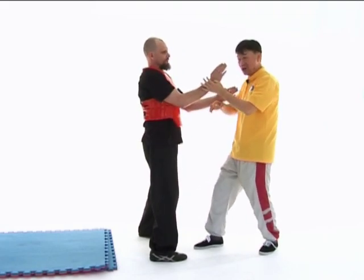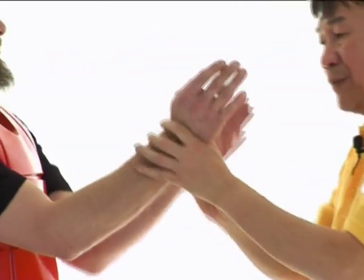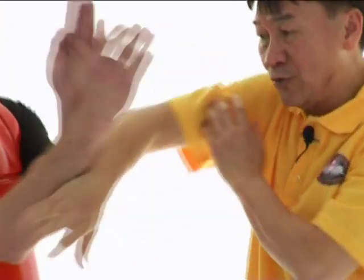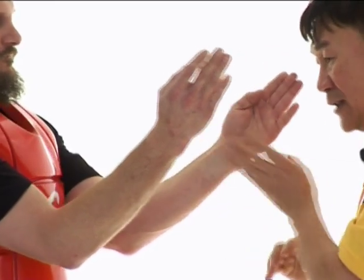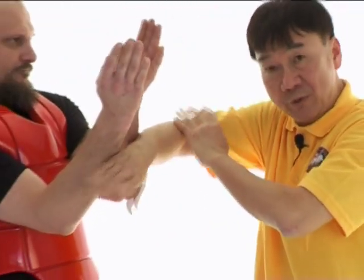Therefore, I have to change into what I call the extended bongsao. This extended bongsao deals with both of his hands. Instead of dealing with one hand, I use an extended bongsao to flip away both of his hands.